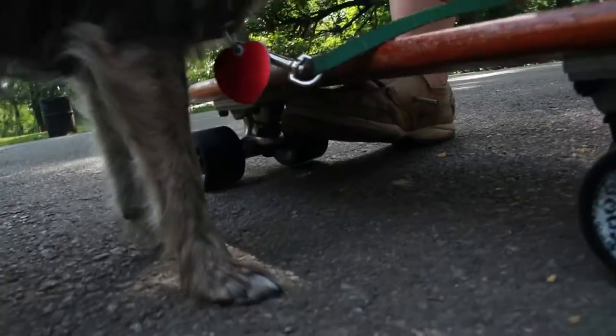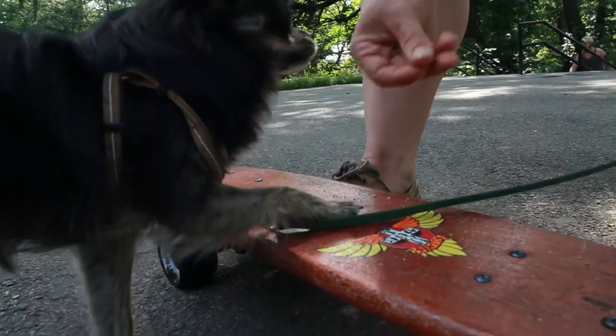Put the skateboard down near your dog, and as soon as your dog interacts with it, click and treat. Every time your dog interacts with the skateboard, click and treat.